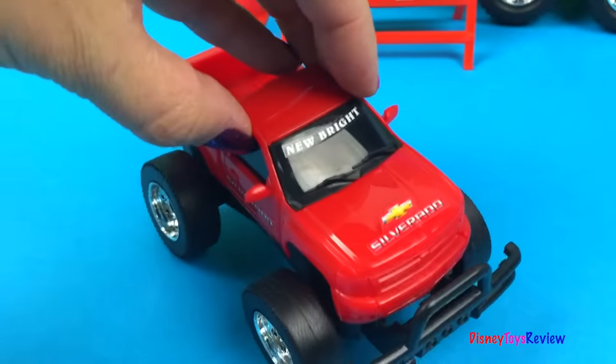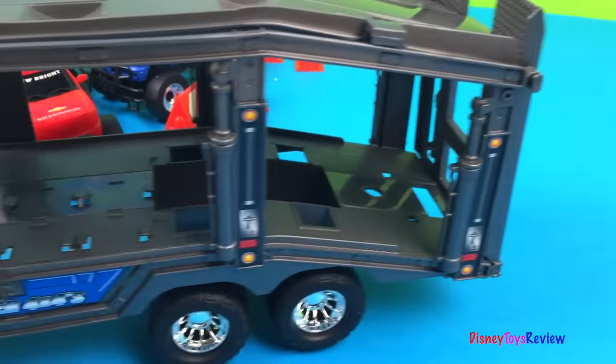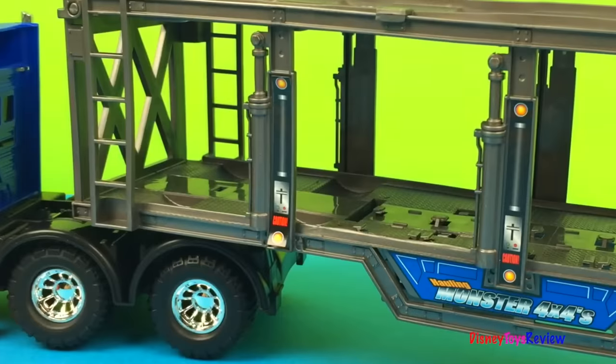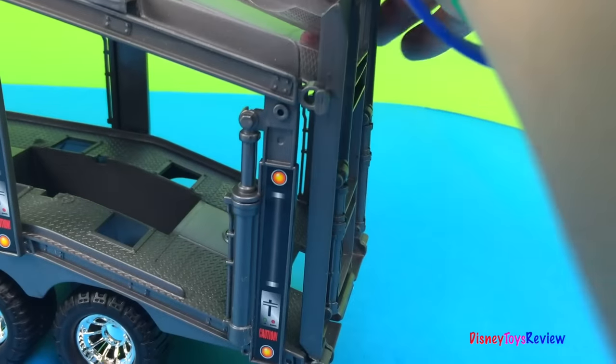Oh look, this one is a Chevrolet Silverado. Wow, I wonder if we could haul other things on this. Let's find out.